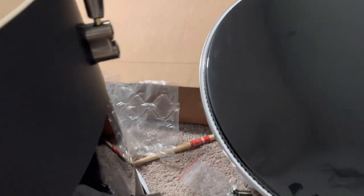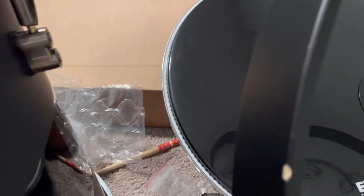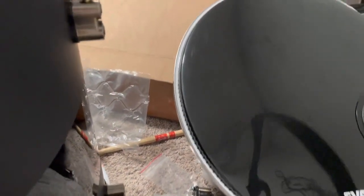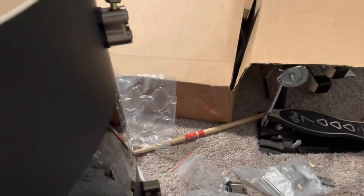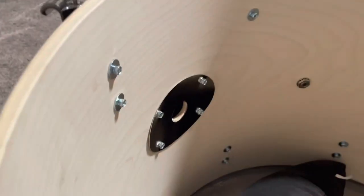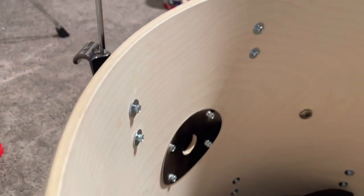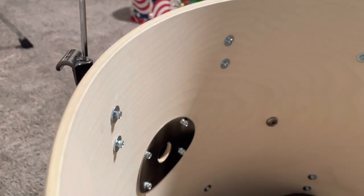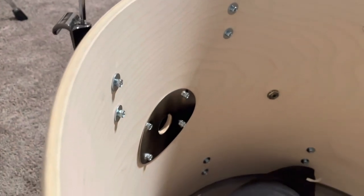The base hoops were also scuffed up pretty bad on some of these, and they also sent me a replacement. I understand stuff happens — I still love the drum set, I'm not going to complain about it itself. But it's an easy fix; it's just annoying taking all the parts off.